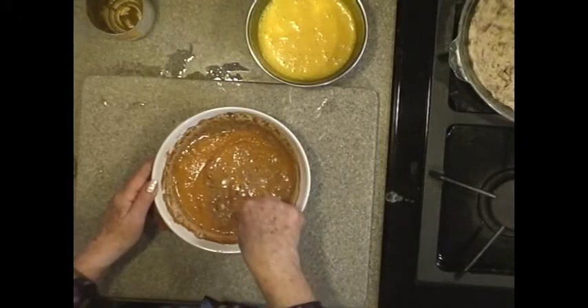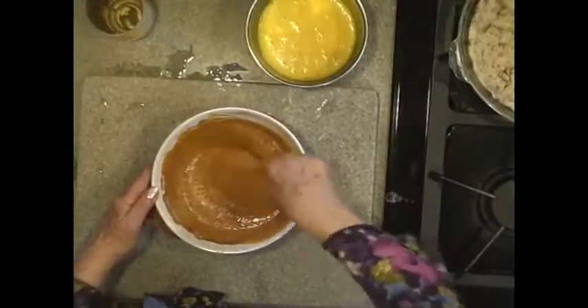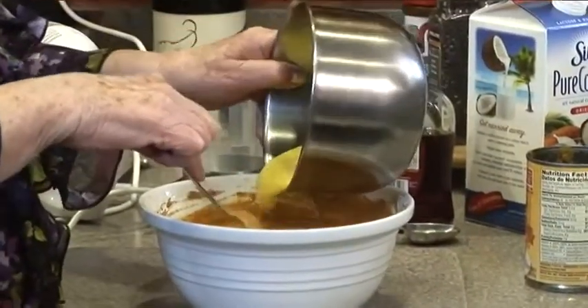If it doesn't turn out, you won't see this video. And now I'm going to add the egg yolks. I'm trusting that the egg yolks will cause this to be custardized. And it will.